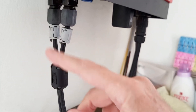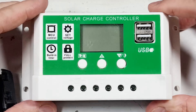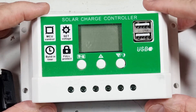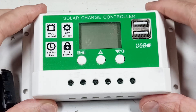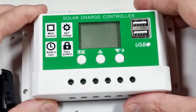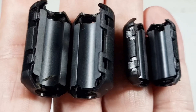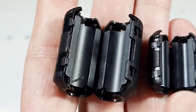Before I forget to mention it: the need for the RFI filter is also true if you're using DC controllers, not just the AC inverter like we saw upstairs.